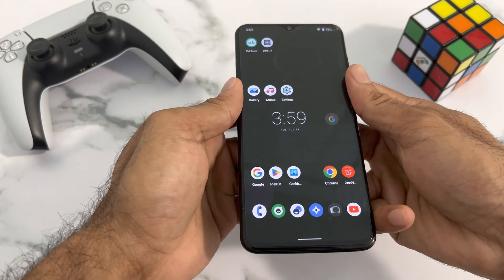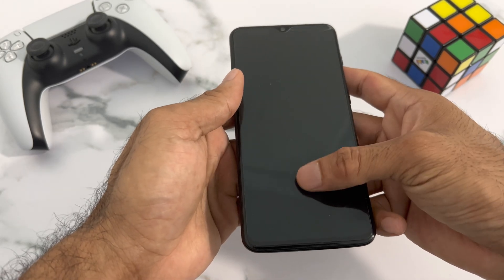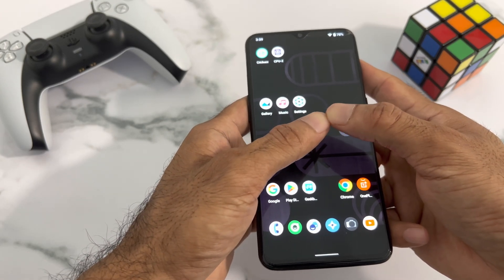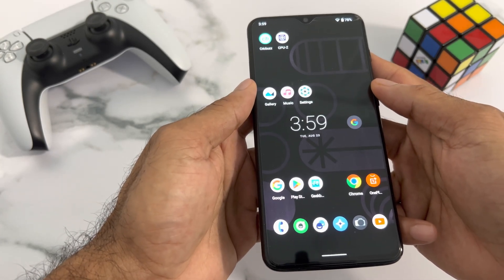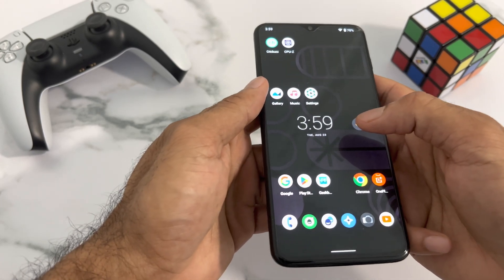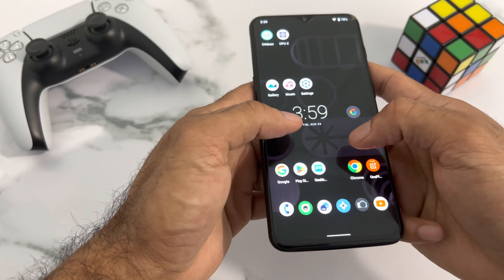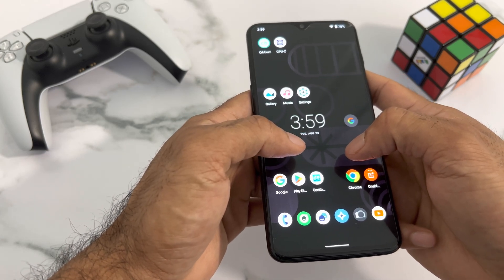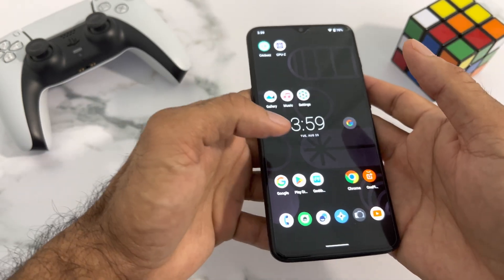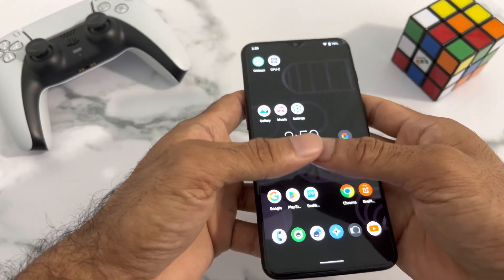I've unlocked the bootloader on this device and also rooted it, so I've installed the custom LineageOS operating system. If you'd like to know about LineageOS, I'll put the details in the description so you guys can go ahead and install it. It's pretty easy — all you need to do is unlock the bootloader and then you should be able to install it.